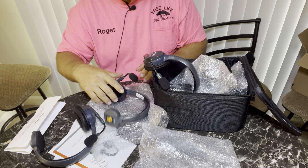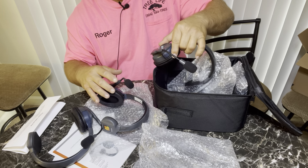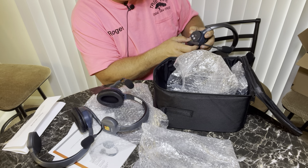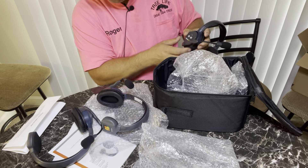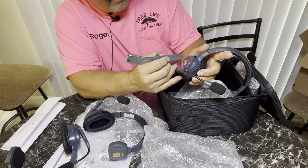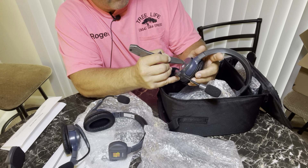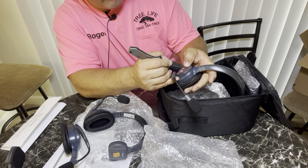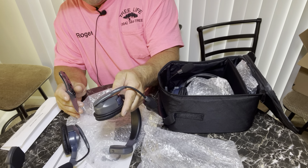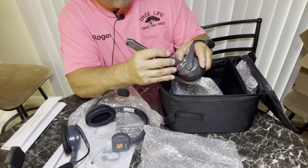That button looks kind of messed up — it looks like it's pushed in too far or something. Let me see if I can get my knife in there. Yeah, that button looks like it's recessed too far in. I hope that's not going to be a problem.